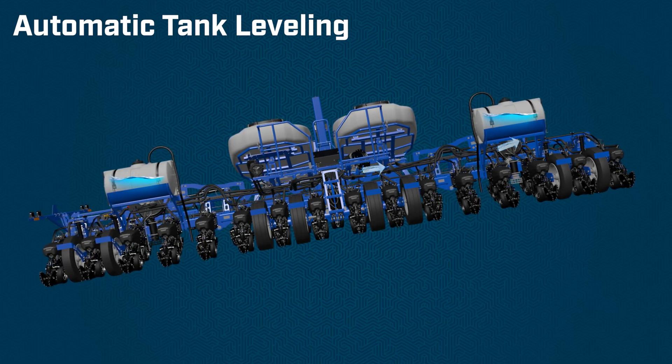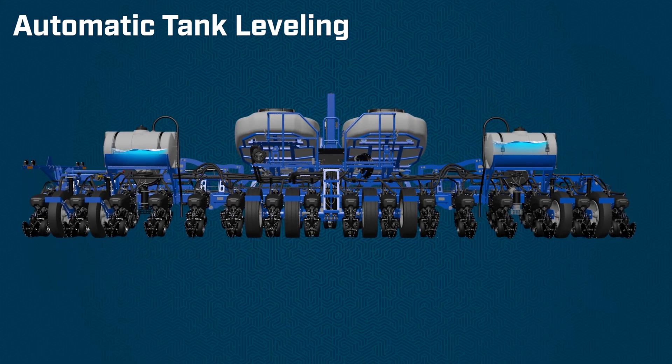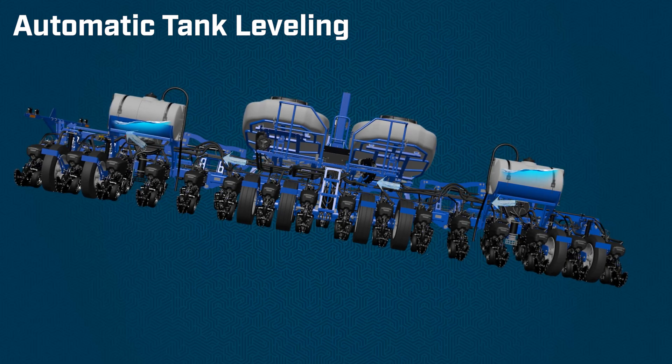if that one starts to overfill, we automatically shift and send fluid to the upper tank, preventing overfilling of the lower tank and of course preventing spillage in the field.